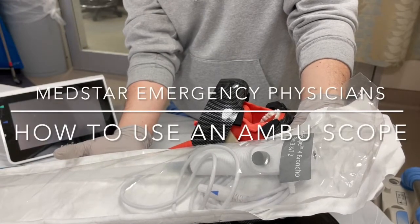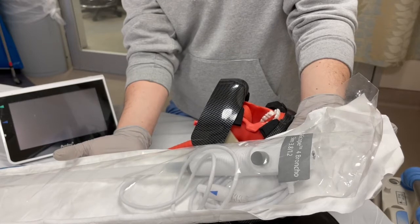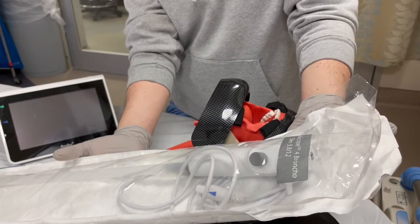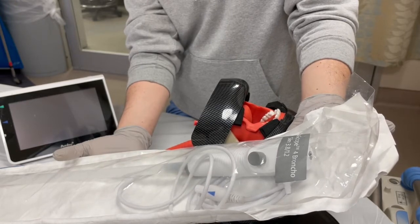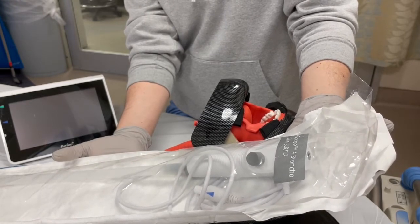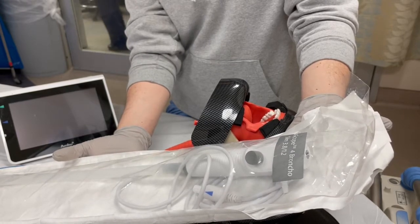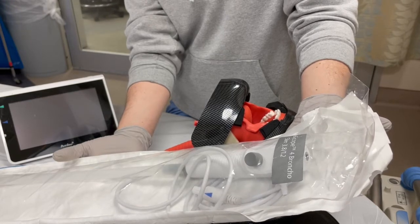Hi everyone. This is Manish Goyle and Max Hochstein from MedStar Emergency Physicians going over how to use an Ambush scope. When you're using the scope, first prep the nose. Go ahead and get the patient ready so that as you're getting everything else working, it gives you time for the nose to be prepared. Specifically, I used phenylephrine for two sprays in each nostril and then some form of an anesthetic like 4% lidocaine atomized into the nose and the posterior oropharynx.